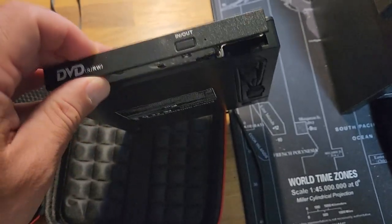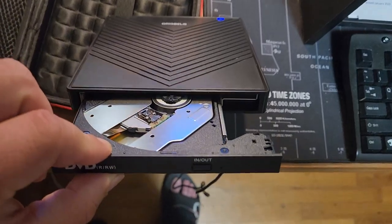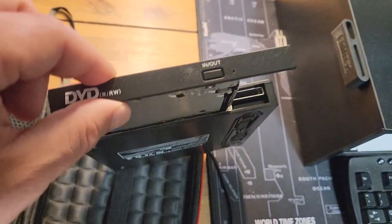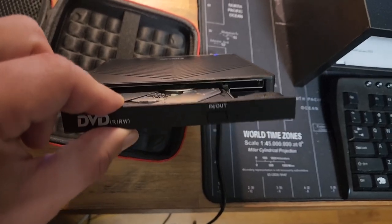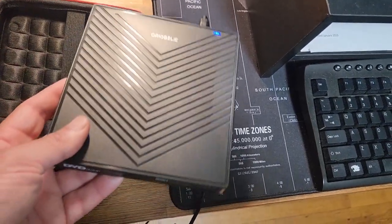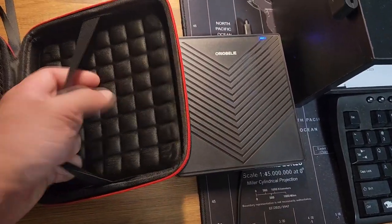It's great for transferring photos and video files from your camera's memory cards to your computer. Some things to know: the DVD/RW drive can only start its job after it is connected to a laptop or desktop, so it's not compatible with cars, projectors, tablets, iPads, mobile phones, etc.